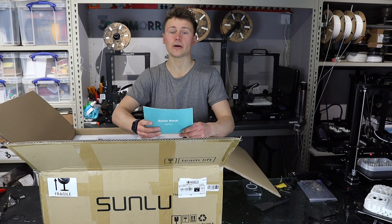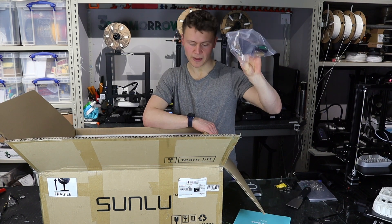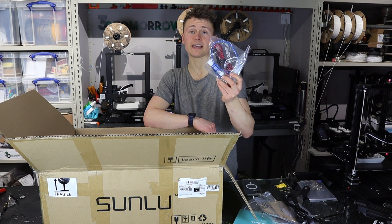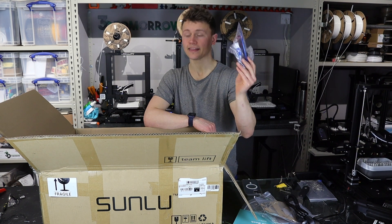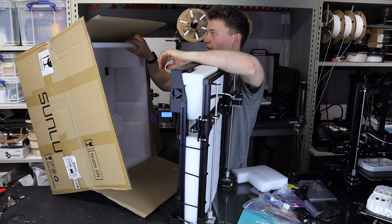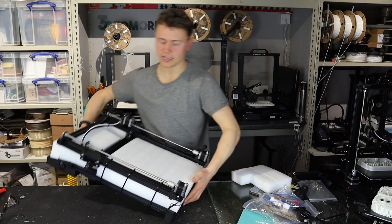On unboxing the printer we've got the guidebook, spatula, clippers, some spare parts, some laser-cut parts, and a roller which I presume will be the spool holder. There's a UK power cable, what looks to be a spare thermistor, a USB adapter, a glue stick, and the data cable. Under that we've got the gantry, cable-tied to the power unit, a 200-gram roll of filament, and that's it.